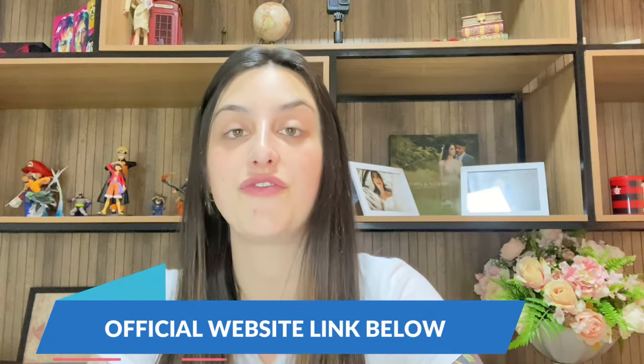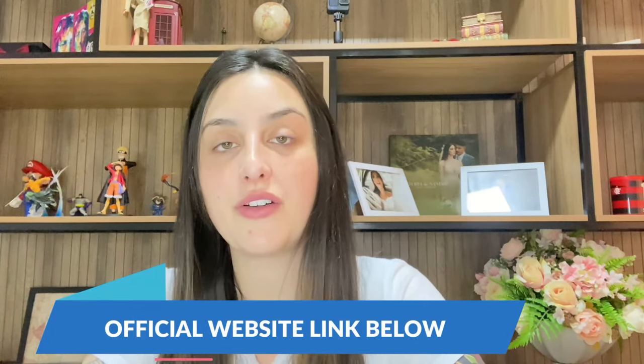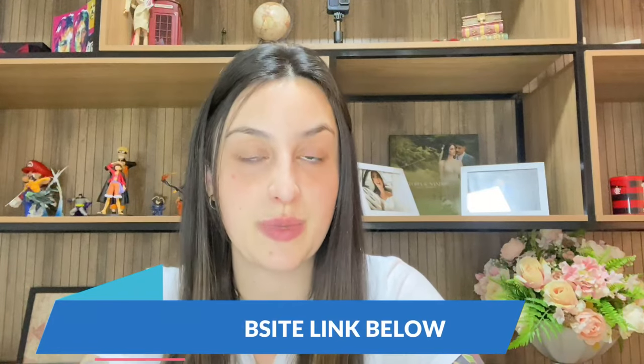I already left the link for the official website in the description box of my video. So after watching this video until the end, if you still want to know more information about it or really decide to purchase it, the link will be left just below.